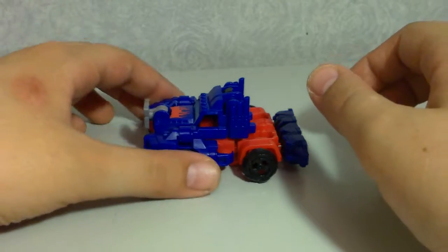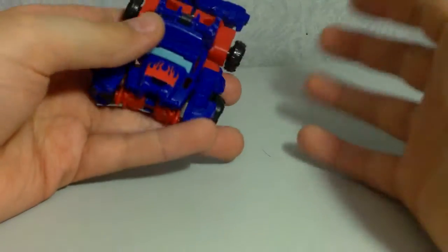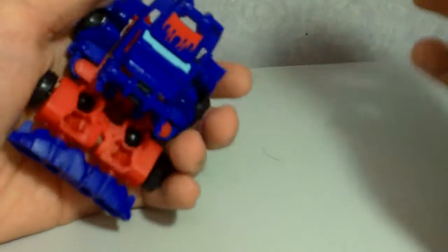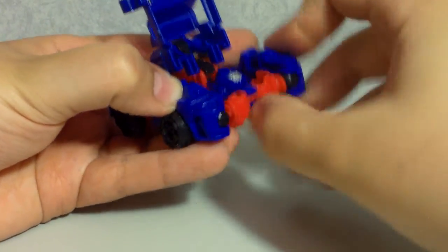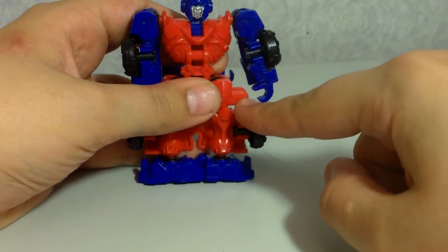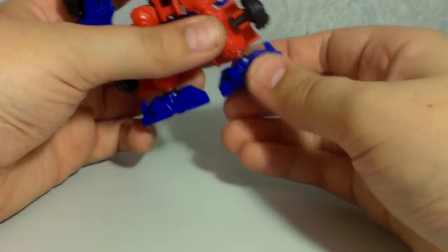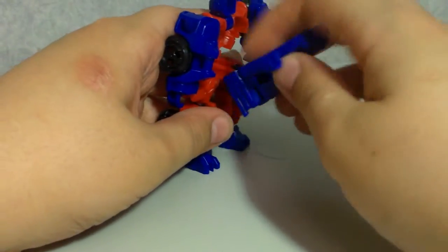To transform him, take off the Autobot symbol — or leave it on, though the official way is to remove it. Take the whole front and lift it up, fold his head out, unclip the arms from each side, split the feet at the bottom, rotate the feet around, and fold this up on his back.